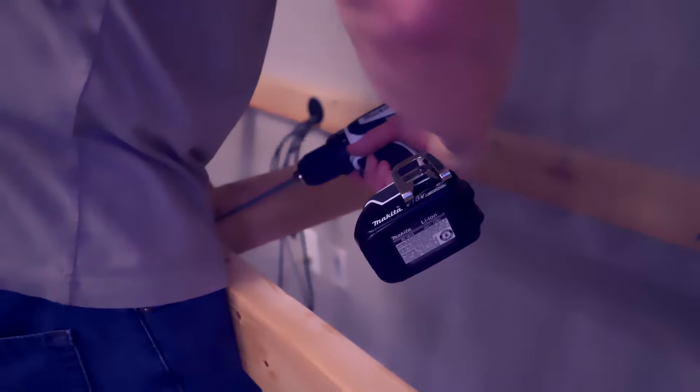Now is the moment we've been waiting for - let's install the top. I was kind of worried it wouldn't fit, but it fits perfect - it's snug and goes all the way back to the wall. When I add the pocket hole screws, the desktop will flatten out perfectly. I only had about 30 pocket hole screws, so I had to pick and choose the areas to secure - mainly the corners and the front and back.